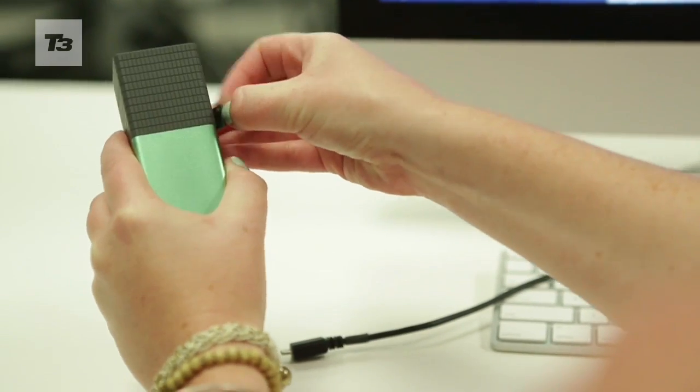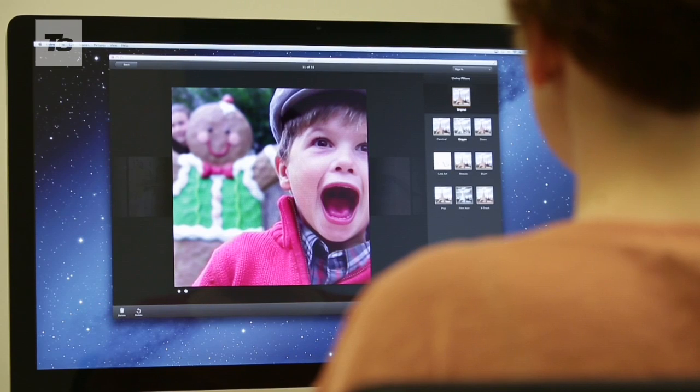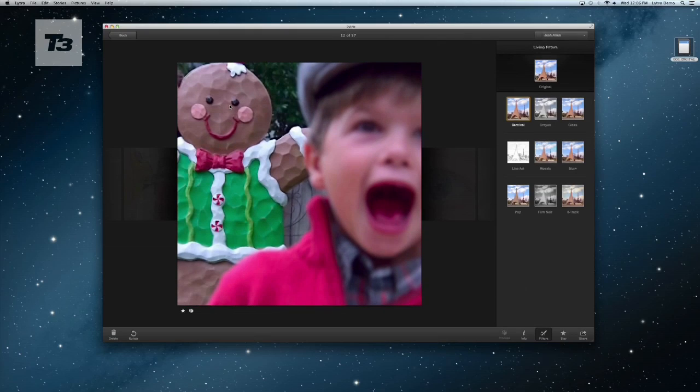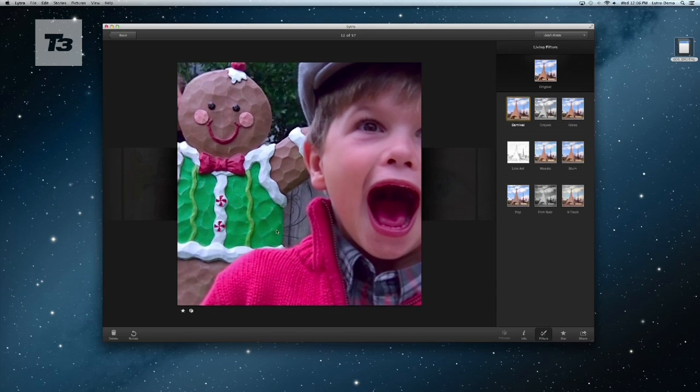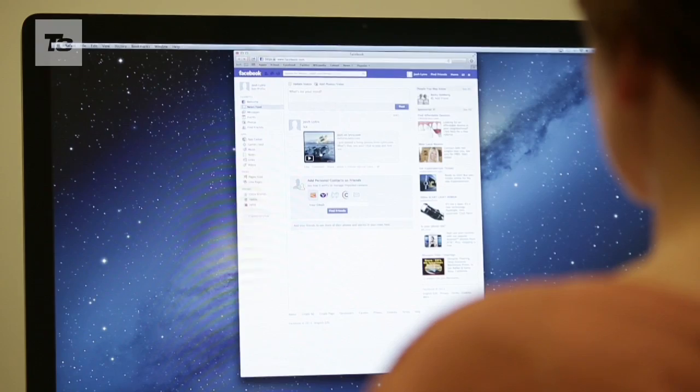It's when you start uploading your pictures that the fun starts with Lytro. You don't need any dedicated software apart from the one bundled, and it all works via HTML5. Once uploaded, you'll be able to play with the focus and perspective shift, where you can move the image around. There's also a free iOS app for your pictures, and you can share them across all your social networks.